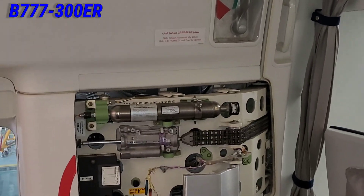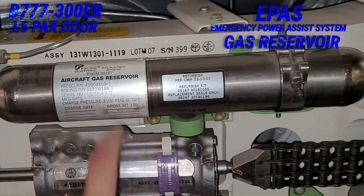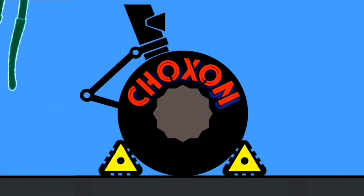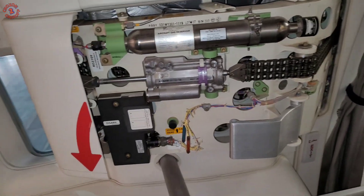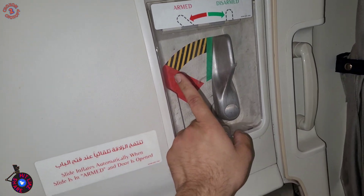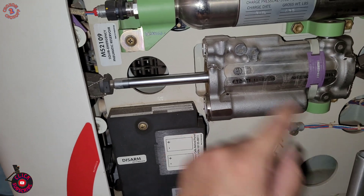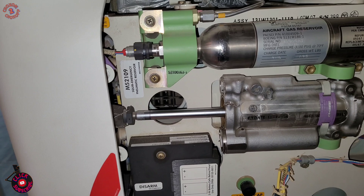We are in a Boeing 777-3M8ER at the L5 door, and today we will be replacing the reservoir assembly with a gas reservoir for the EPAS system — Emergency Power Assist System. This is the door, this is the lever for opening and closing, this is the lever for arming and disarming the EPAS system, and this is the power pack which has two 9V batteries powering the EPAS system and triggering this reservoir. The battery will be replaced when the scheduled check comes.